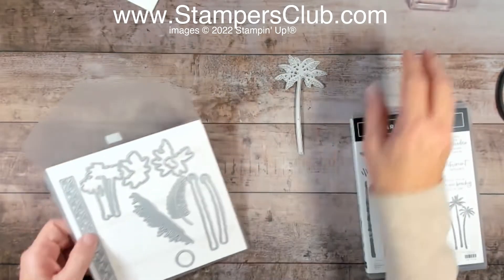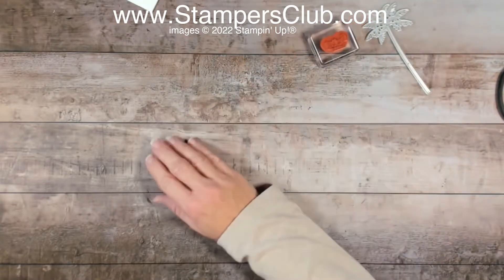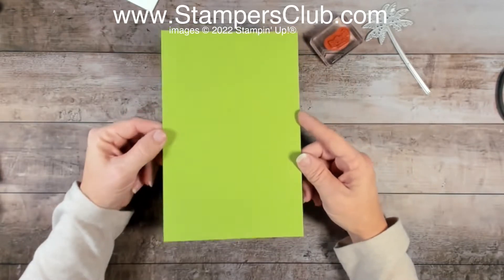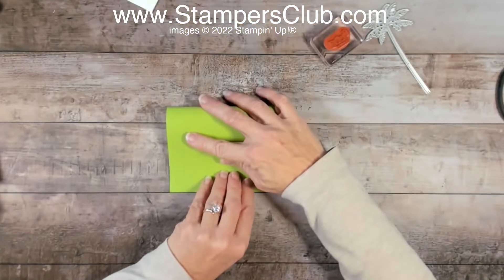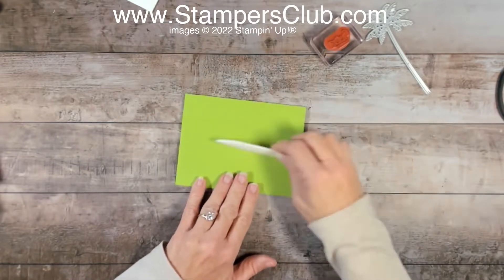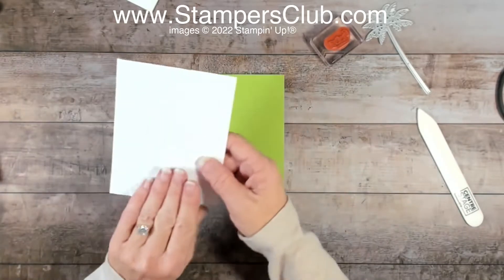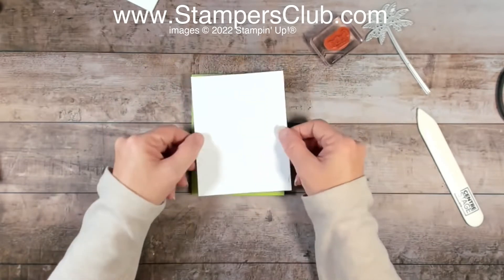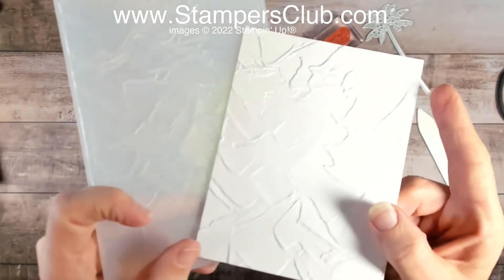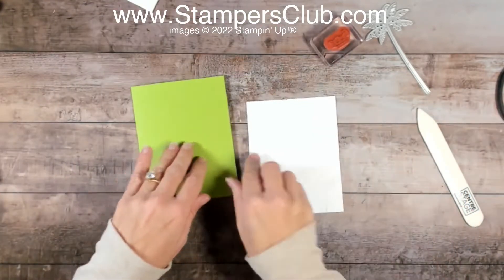All right — one die, one stamp, that's all we're going to use today. I'm going to start with a half sheet of Granny Apple Green cardstock — doesn't that say palmy weather to you? I'm just going to fold that in half and crease it down with my bone folder. You can certainly score it at four and a quarter if you prefer. Then I'm going to layer that with a piece of Basic White cardstock cut at four and an eighth by five and three. I've already pre-embossed this with the Painted Textures embossing folder just to save some time — just a little artistic flair.